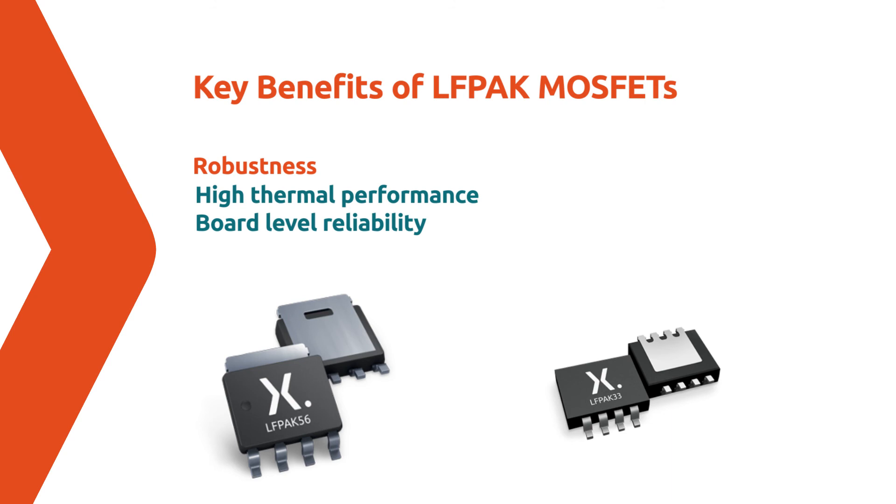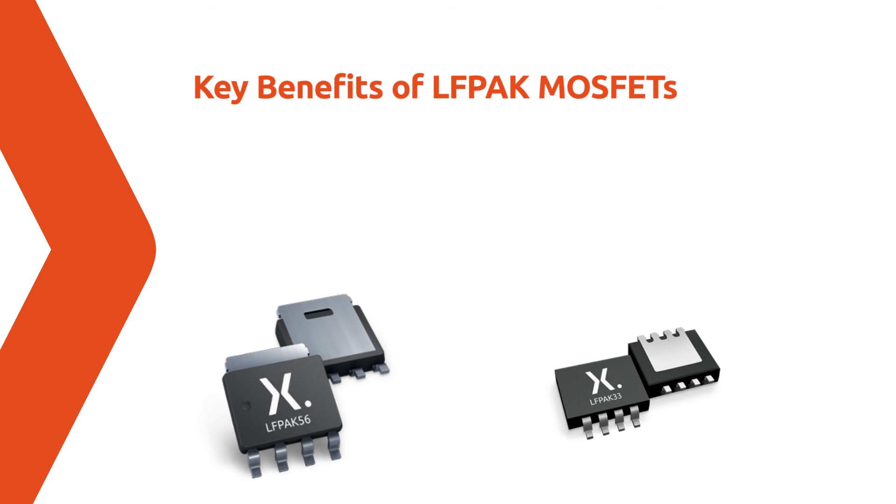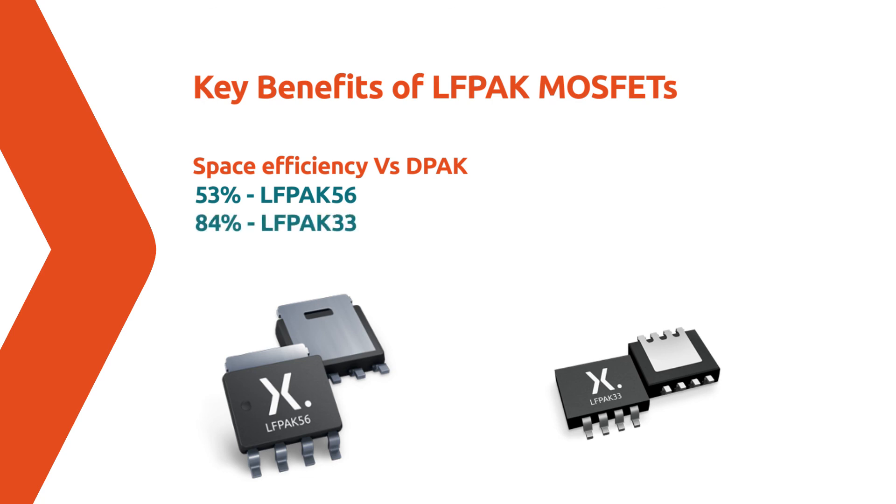Elfpak automotive MOSFETs give industry-leading performance in a truly innovative compact design, offering up to 53% space efficiency for Elfpak 56 and 84% for Elfpak 33 when compared to traditional D-Pak alternatives.